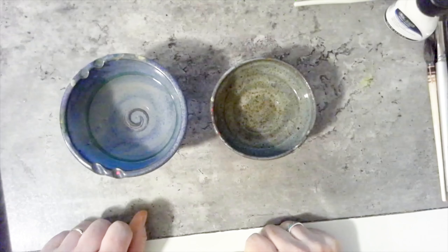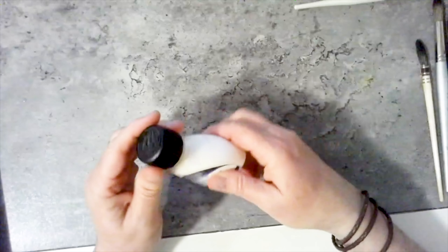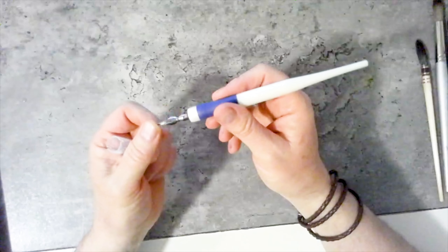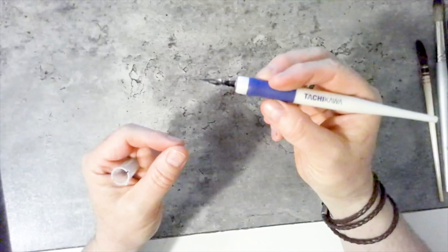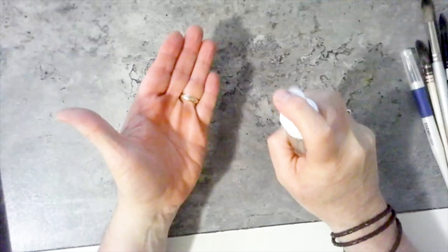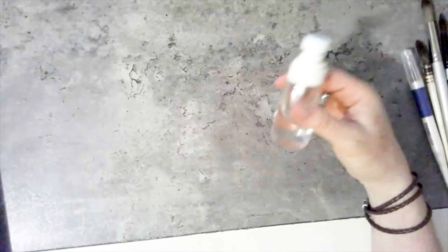You're going to need two containers of water: one for dirty water and one for clean water. Something you may not have used before is masking fluid — you'll need this for our last painting, and I think you'll enjoy the process. This is what we call a dip pen, which calligraphers use to write with. There are several inexpensive ones. And finally, this is a mister — not a spray bottle, but a fine mist instead of blobs of water. I've heard the dollar store has these fairly inexpensively.